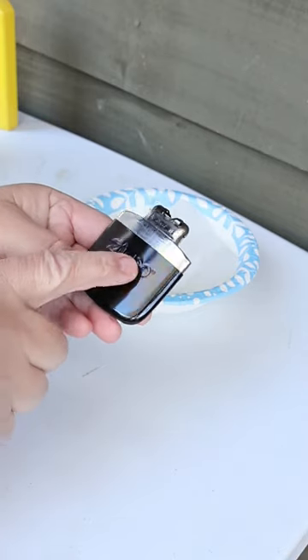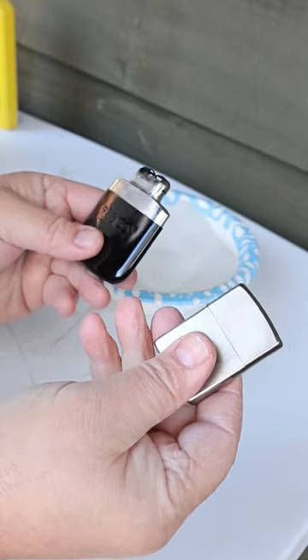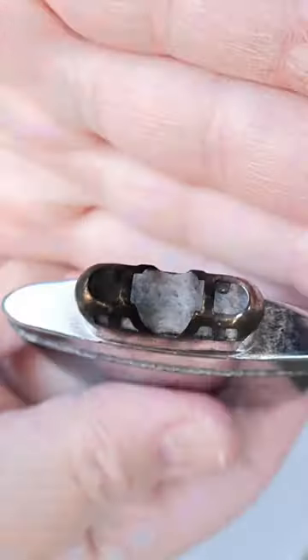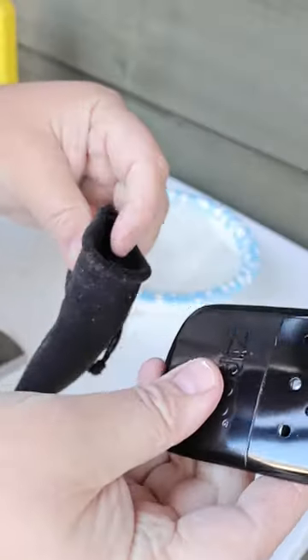Now I'm going to show you how to light your liquid fuel Zippo hand warmer with your liquid fuel Zippo lighter. Let the flame go across the catalyst here. There's a little bit of a glow off of there, and the hand warmer gets going real good.